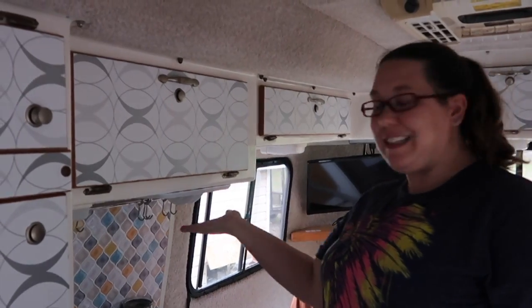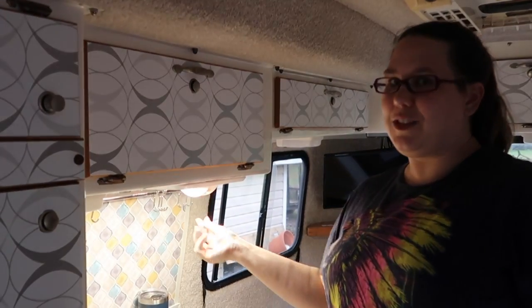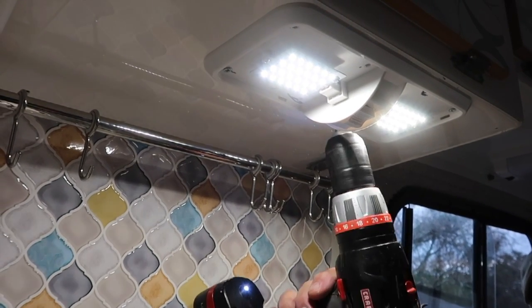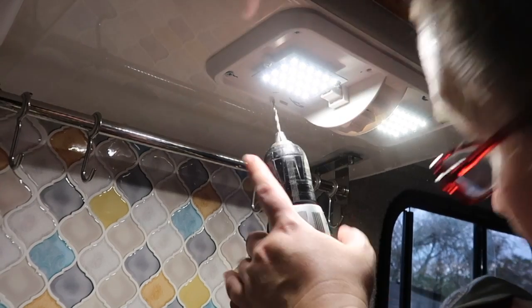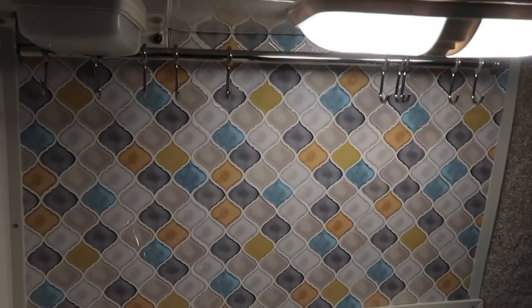We are installing the light where the vent hood was. I think the hoodectomy is done. I hope you enjoyed this video — don't forget to hit that subscribe button. This is Amanda reminding you to keep soaring to the end.